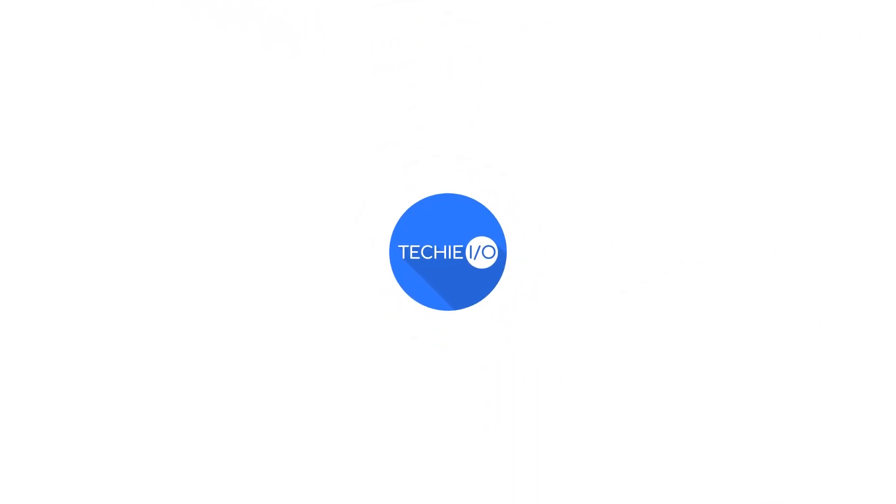What's up everyone? This is Kyle from TechEye.io and I'm back with another video. Some of you may have just picked up the brand new S9 or S9 Plus and are in the market for a good case. There are a lot of cases out there and depending on what you're wanting to do with your phone may dictate what type or style of case you're looking for.